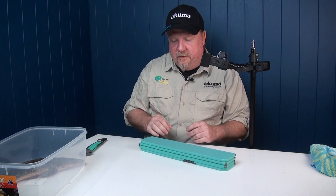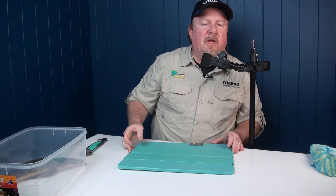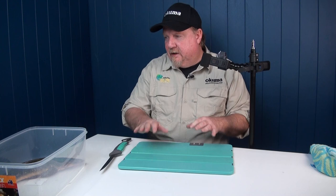We've got our GoPro here as well, which is going to catch us some nice close-ups so you can really see how we work our way through this fish. Our Toadfish folding fillet board is an excellent option to take anywhere with you. And we've got our Toadfish folding fillet knife — a sharp fillet knife — and this whole kit you can take with you nice and easy, whether you're in the boat, your backpack, camper trailer, wherever.